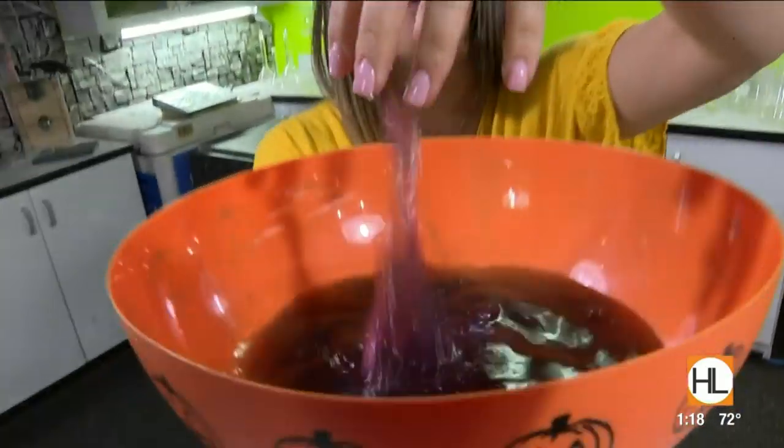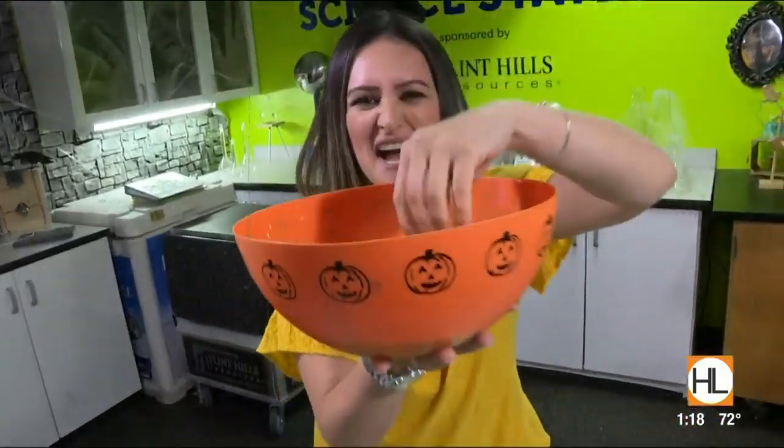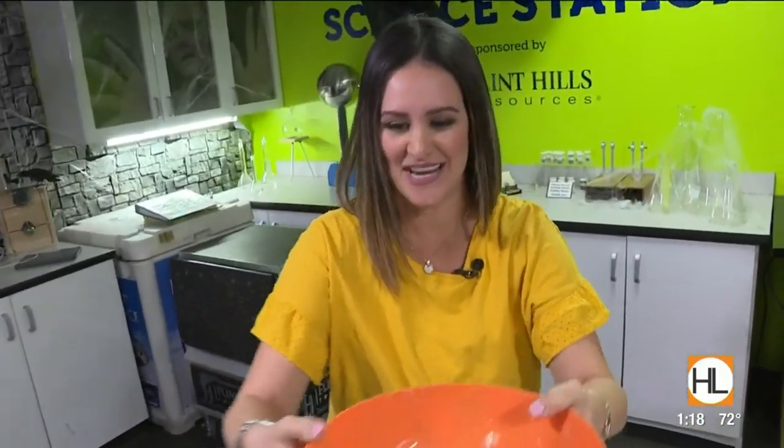Halloween is just two days away, and you can't have Halloween without gross, creepy brain slime. That's what we're going to learn how to make here at the Houston Children's Museum for Halloween Grosstopia.